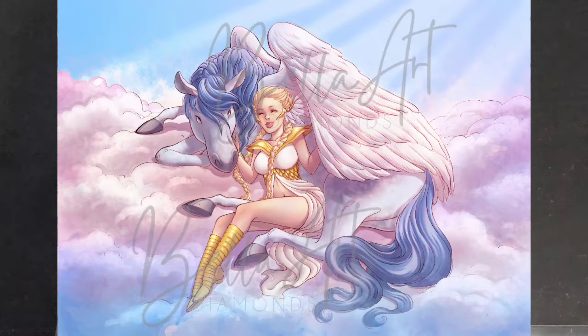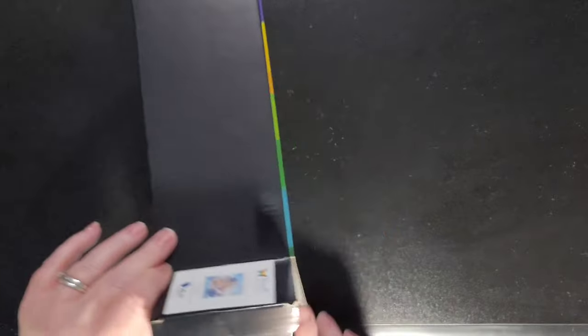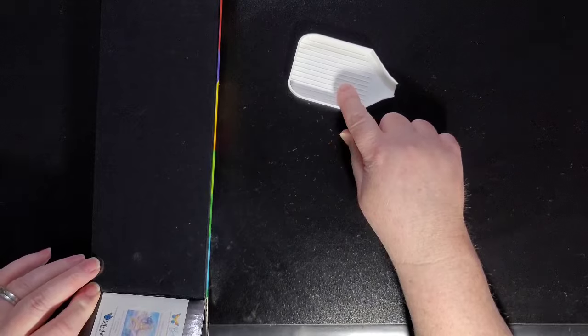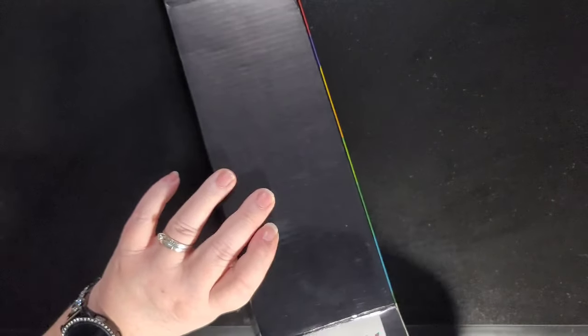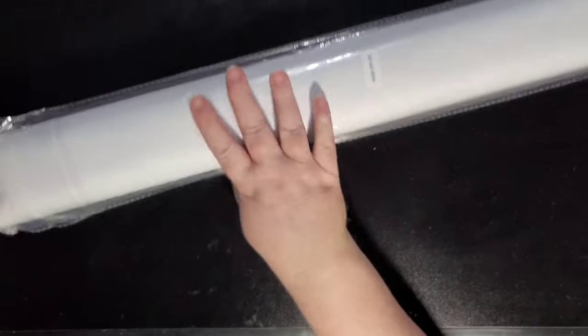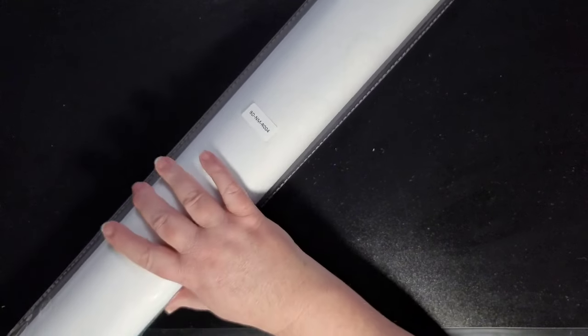We will open this box and show you. The first thing that comes out is your Bella Essential Tray, and it comes in white. You get one with every diamond painting you purchase from Bella Art Diamonds. Then you will have this package — everything else will be in here — and we're going to get to the tool kit next.